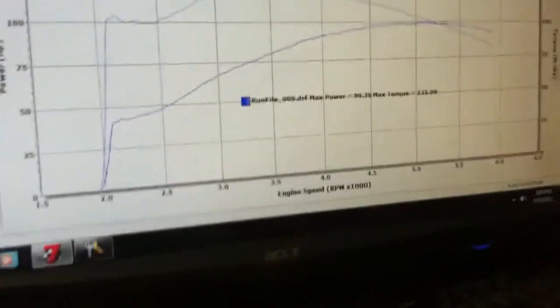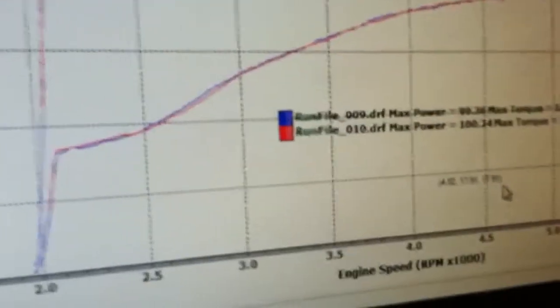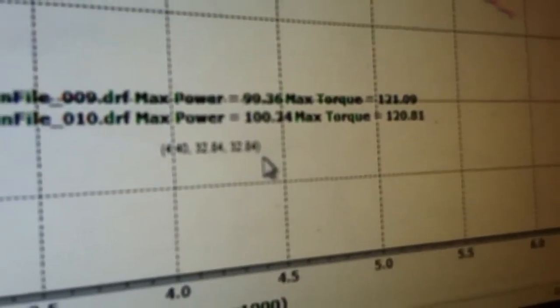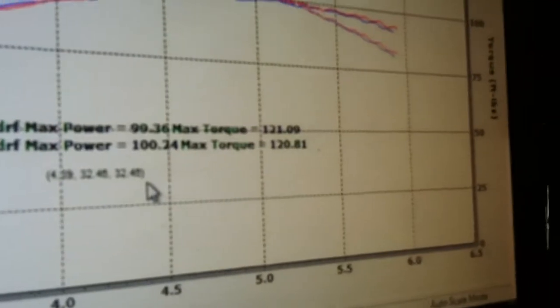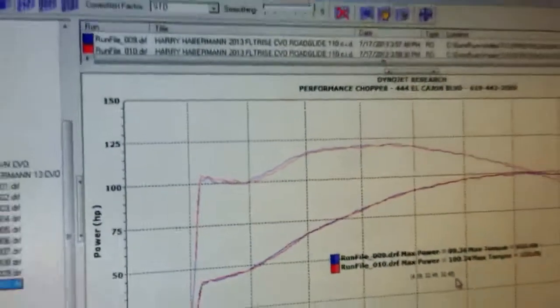These are our last two runs. Looks like we're pulling about 100.24 horsepower and 121.09 foot-pounds of torque. Not too shabby for what is basically a stock CVO Road Glide with a full sac exhaust system, Reinhardt 4-inch mufflers, and a TTS Master Tune.